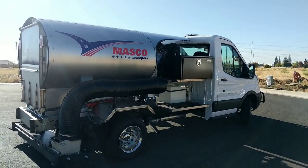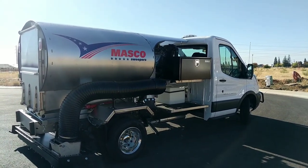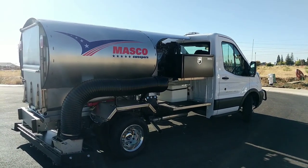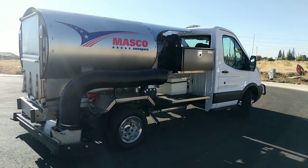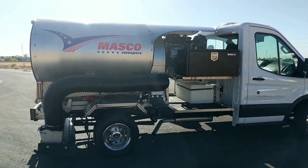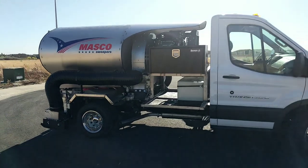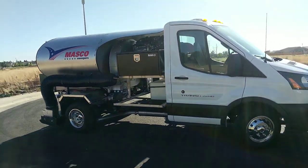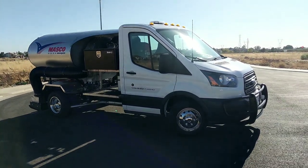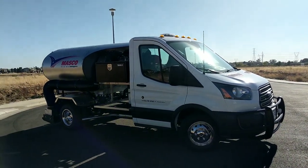It's October 2019 and I just want to get a little information out on our latest Masco 5000. We've been mounting the 5000 sweeper in the last couple of years on the cab chassis vans made by both Ram and Ford. This latest one is on the Ford Transit with the dual wheels.